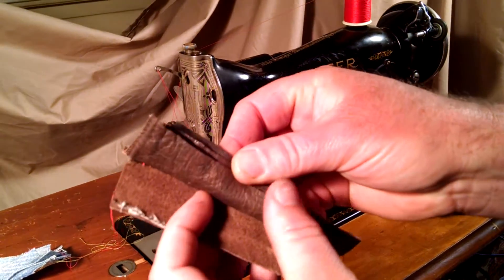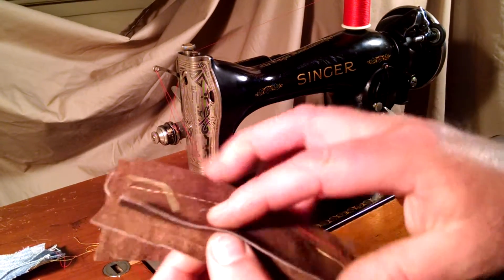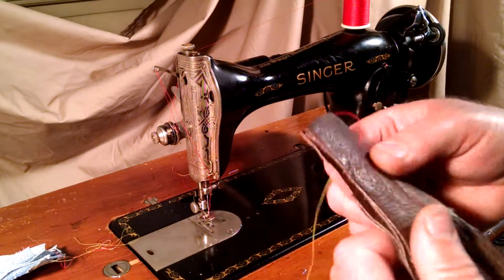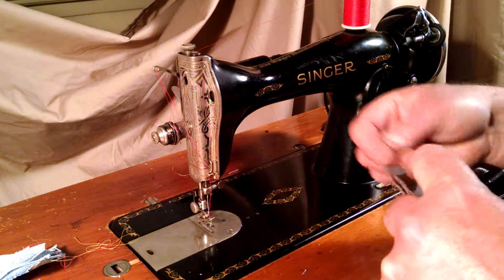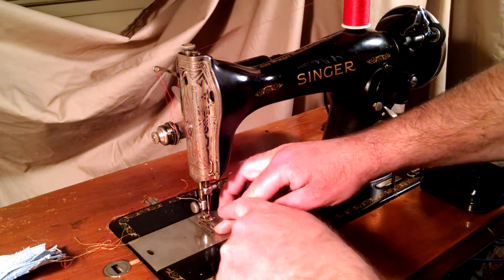Next I've got four layers of leather. It's a thin leather but it's a heavier thin leather — this was from a jacket. Basically it's the kind found on purses, skirts, and jackets.